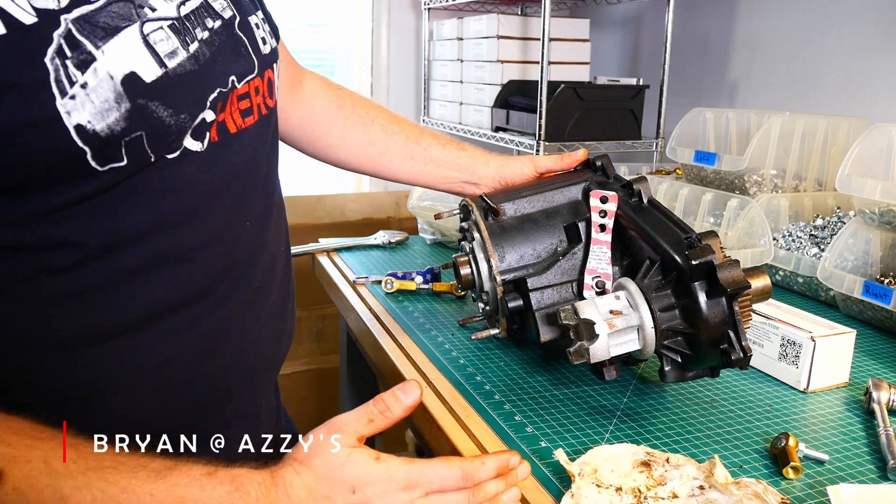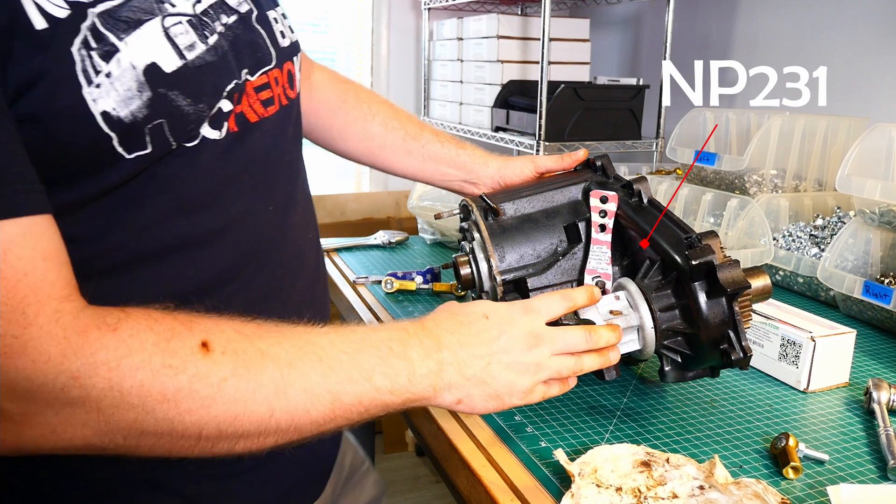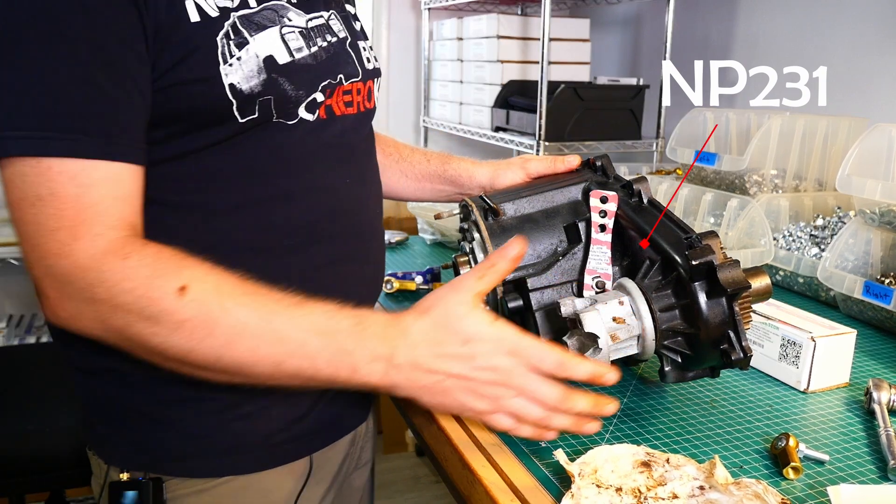Hi everyone, this is Brian with Aziz Design Works. Today I have a transfer case on the bench. We use this for demonstration purposes,